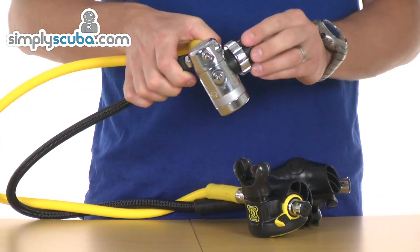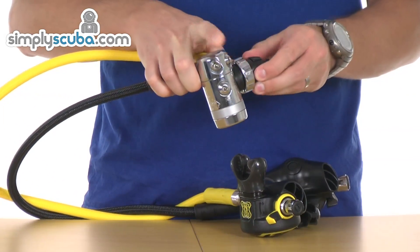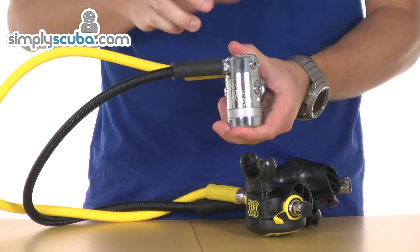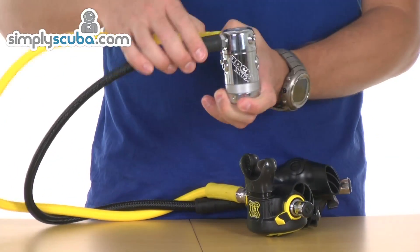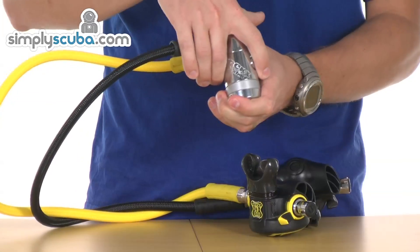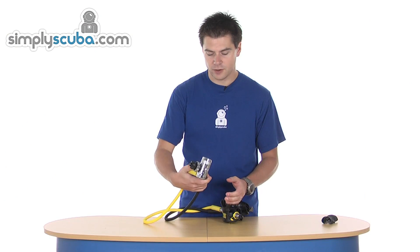It comes with both DIN 300 bar and A-clamp which is 232 bar. The first stage is fitted with four low pressure ports, two on either side of the swivelling turret at the top. We've also got two high pressure ports, one on either side. So a nice convenient hose routing configuration.